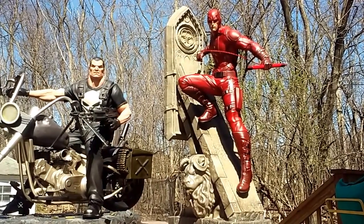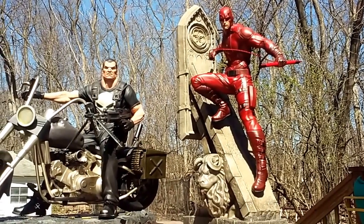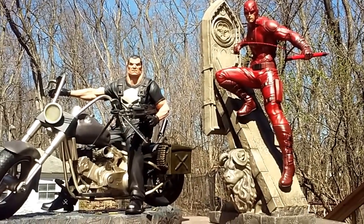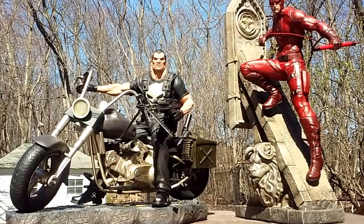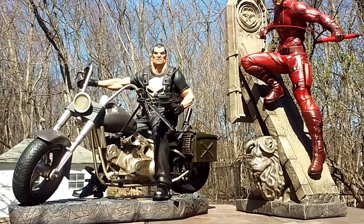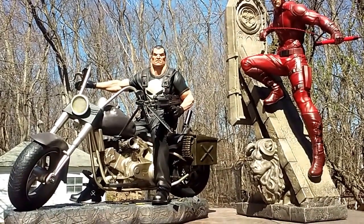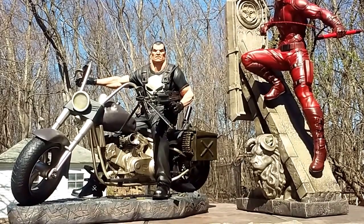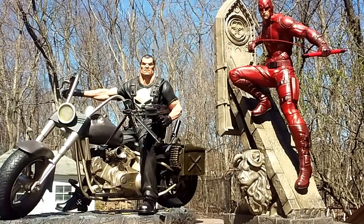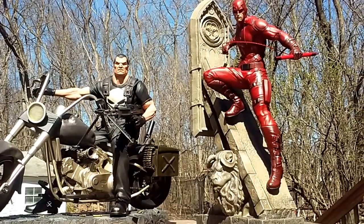I thought about getting the Daredevil but I didn't really have anything to go with it — I needed a companion piece. I like Daredevil, but I'm not a huge fan like I am of Hulk, Spidey, and Punisher. I wanted to get the Punisher comic head again since I had to sell it way back when, but looking at the prices I figured for the price I could get the XM piece and it comes with a motorbike. So I went ahead and ordered both around the same time, sold a bunch of statues to afford them, and got Daredevil first.